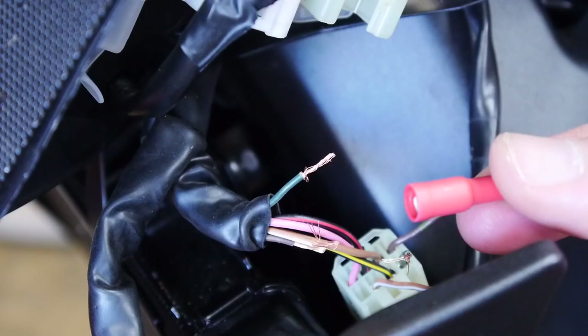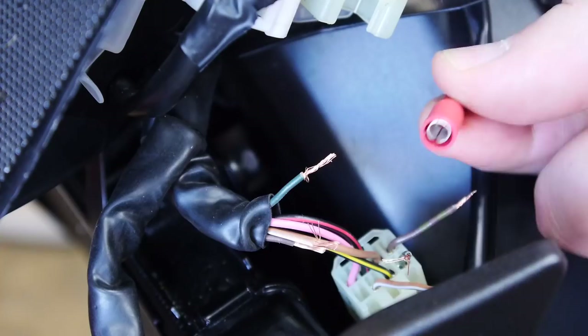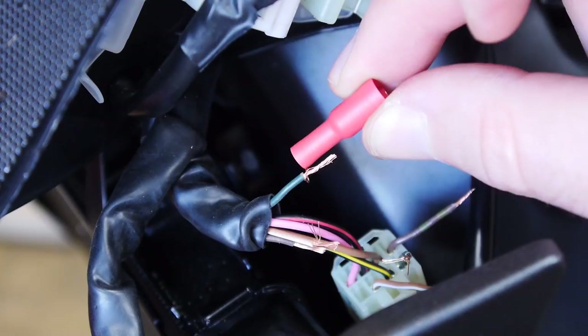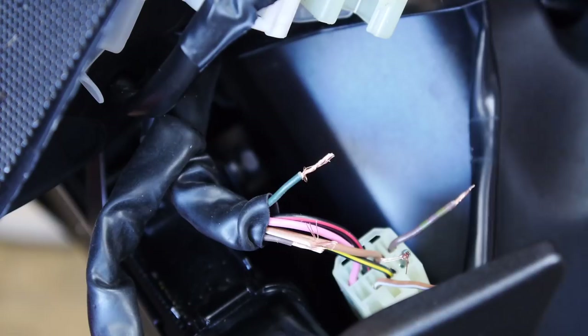Now we install the bullet connectors — they give you female and male sides. The instructions say to put the female side going to the switch, but their generic install video shows it the opposite way, with the female side going toward the bike connector. I'm going to follow their video and put the female side toward the connector and the male bullets on the switch side.